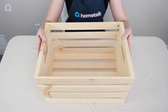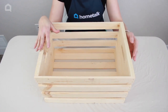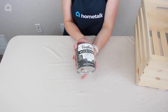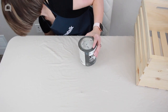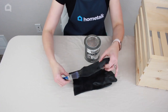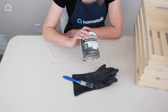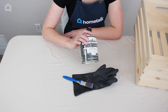First up, you're going to grab a wood crate — you can find these at most craft stores. Take some Varathane wood stain. This is an oil-based stain, so make sure you are using gloves while you apply the stain, use a brush or a staining sponge, and do this outdoors because it's going to smell very chemically and you don't want to be inhaling the fumes.